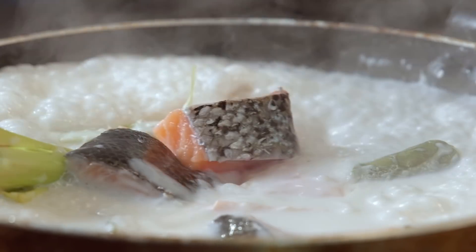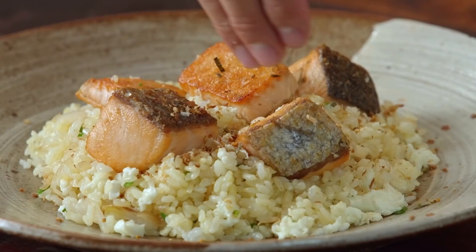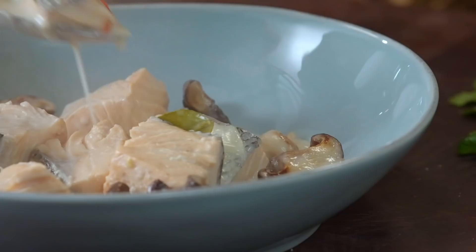Salmon is a go-to fish when you're trying to be healthy, and sometimes you can run out of ideas of how to make it. So today I'm going to show you four recipes that are really quick, really delicious, and really good for you.